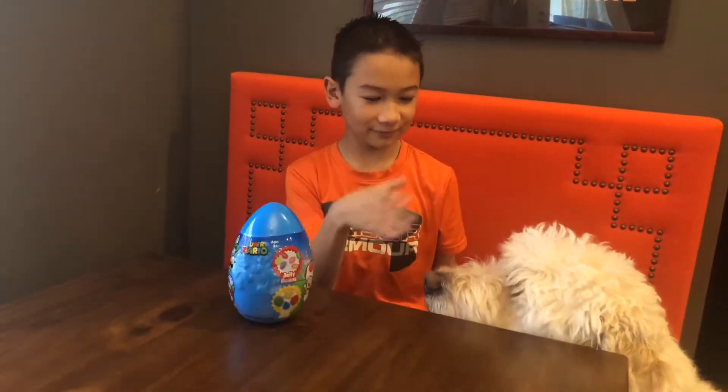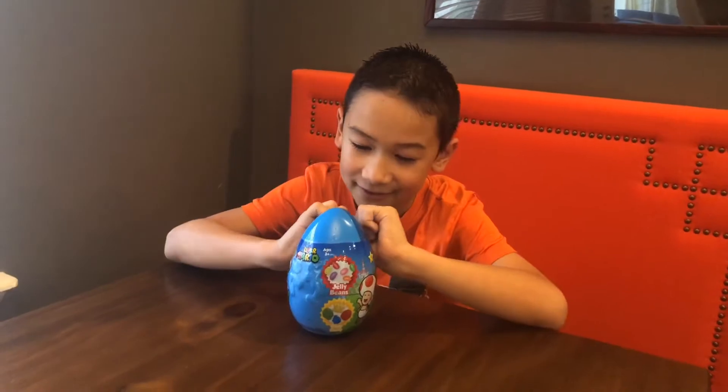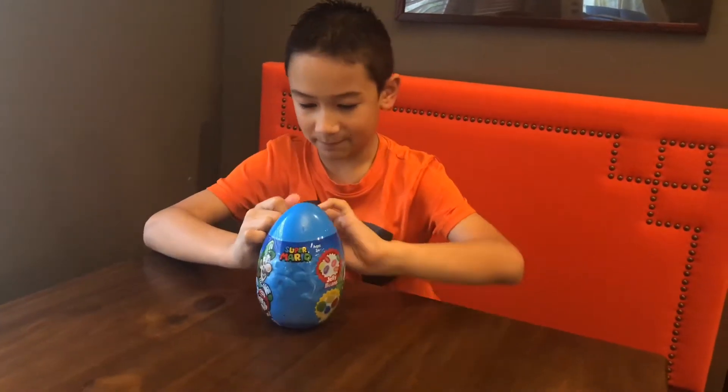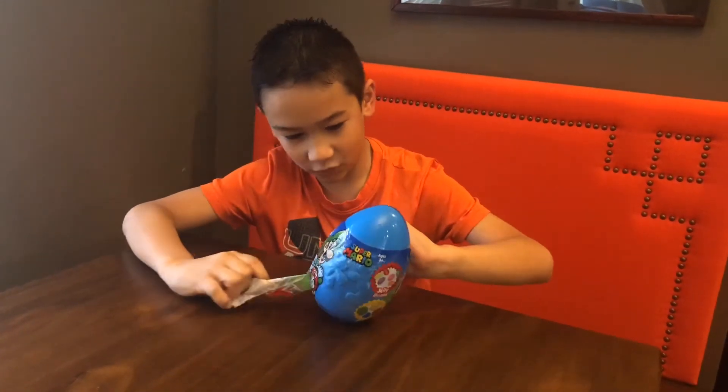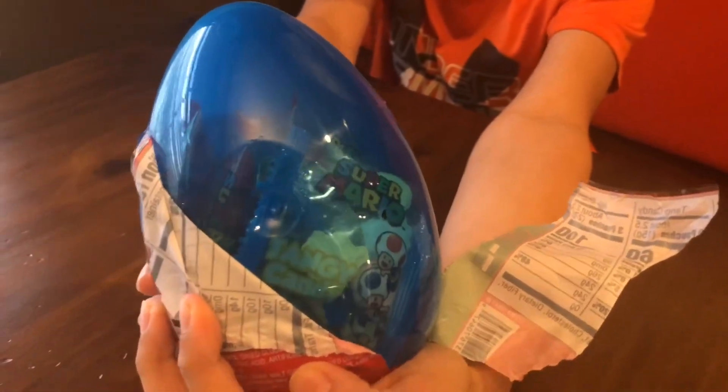Okay, so I'm just gonna start unwrapping the thing. I can see some of the candy in there — it's pretty cool.